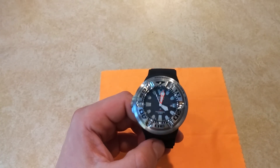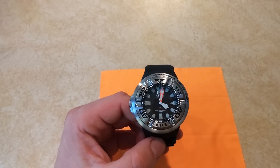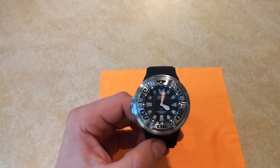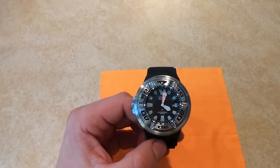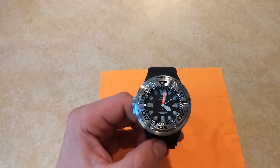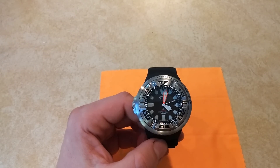Hey YouTube family, Zero Tech Skills coming back at you today. Today I want to do a review, or actually an overview. There are plenty of reviews of this watch on the internet, especially YouTube. This is just one of my favorite watches in my watch collection.